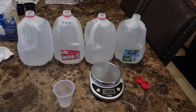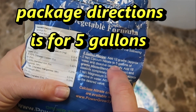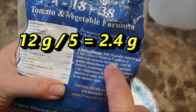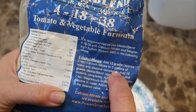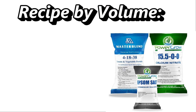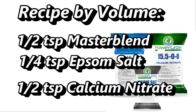Here's how I mix up my Master Blend. The recipe for 5 gallons of water calls for 12 grams of Master Blend, 6 grams of magnesium sulfate, and 12 grams of calcium nitrate. I mix in smaller quantities using one-gallon milk jug containers, so I divide the 5-gallon recipe by 5. That gives me 2.4 grams of Master Blend, 1.2 grams of magnesium sulfate, and 2.4 grams of calcium nitrate. By volume, it's about a half teaspoon each for the Master Blend and calcium nitrate, and a quarter teaspoon of Epsom salt per gallon of water.